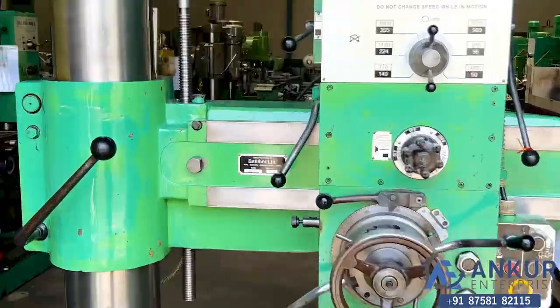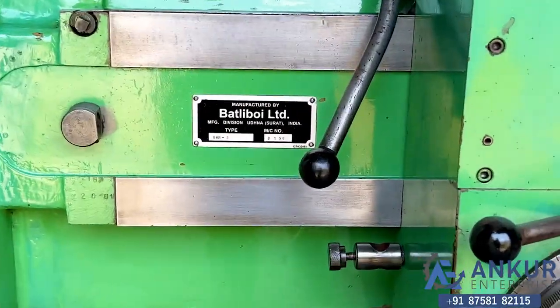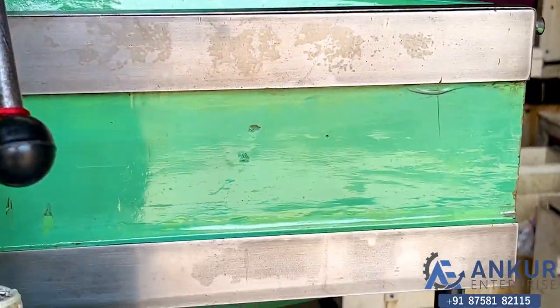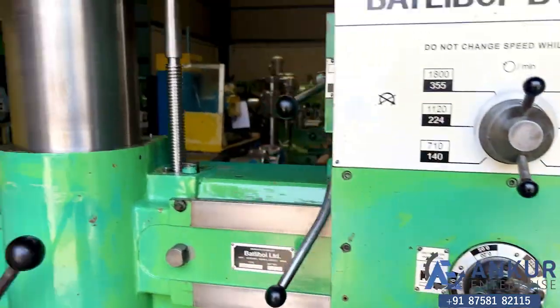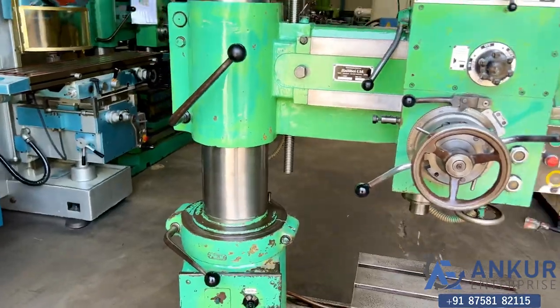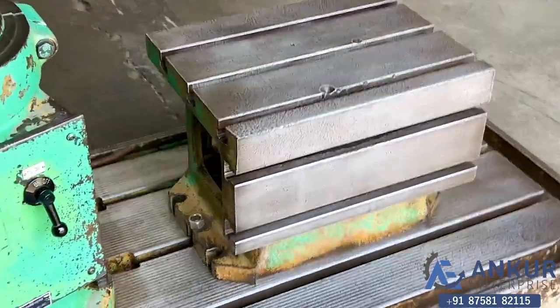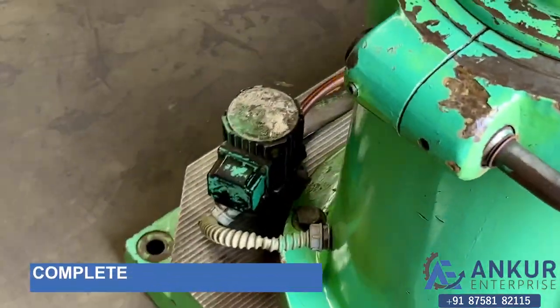You can see the condition of the slide through which the drill head slides from one end to another. The machine is complete with its box, level, and its coolant pump.